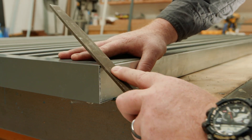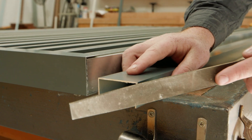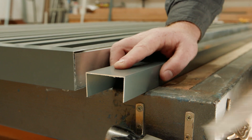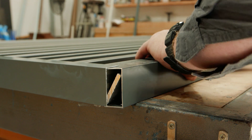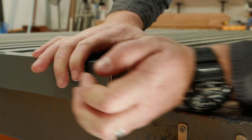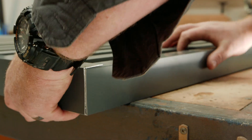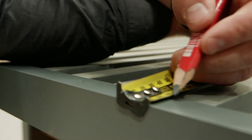File down as required for an easy installation of the fence rails. Mark out the position of the fixings and pre-drill holes to suit.